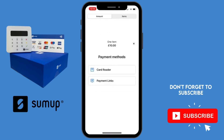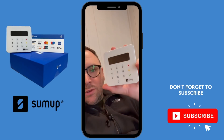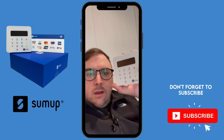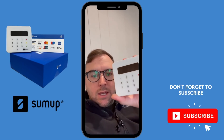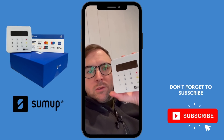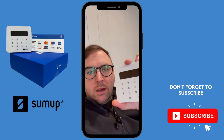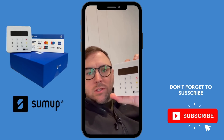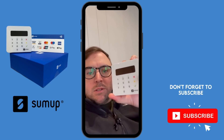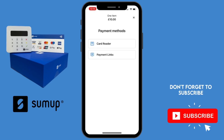So here's the SumUp card machine — this is the card reader. The customer can put their card in the top here, and if you're taking payments over a hundred pounds they can enter their pin. If the payment is under a hundred pounds you can do it contactless — they can tap their card on the screen, or use Apple Pay, Google Pay, or an Apple Watch to make a contactless payment up to a hundred pounds.